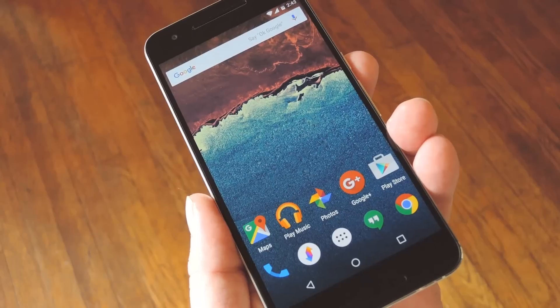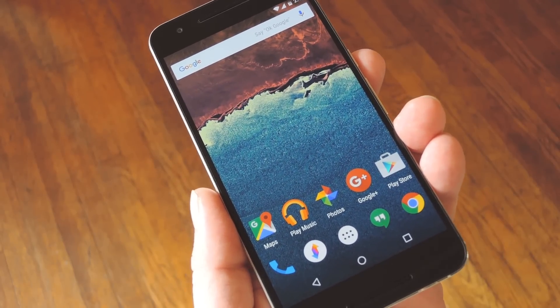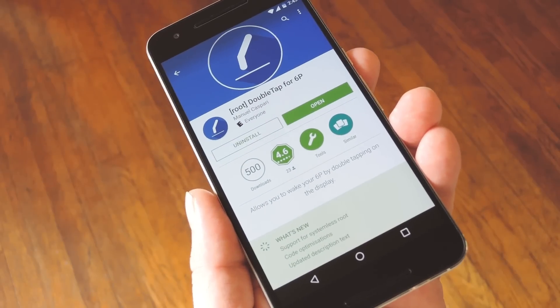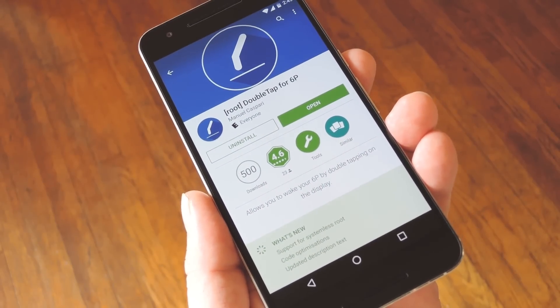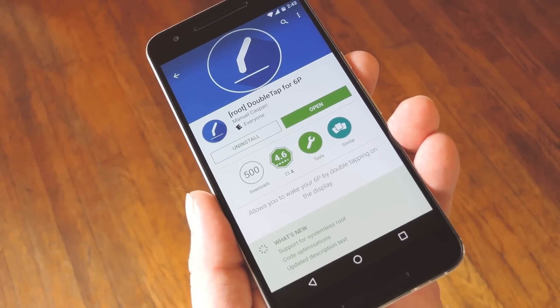As it turns out, the Nexus 6P has this feature built in already — it's just disabled by default. But a free app called Double Tap for 6P can actually enable this hidden feature in two simple steps. You can find it on the Google Play Store if you search it by name, or you can use the link in step 1 of my full tutorial on GadgetAx.